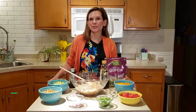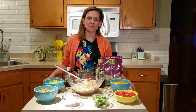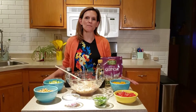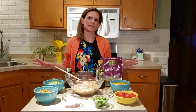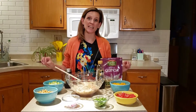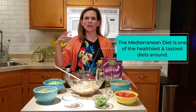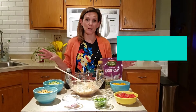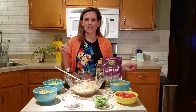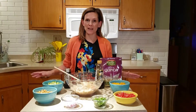Hello everyone, it's Heather Klug, the registered dietitian from the Care & Yance Women's Cardiac Awareness Center. As part of the Summer Produce Series, I'm going to show you how to make one of my all-time favorite recipes in the world. This is called Mediterranean Quinoa Dish. I make this recipe a lot and I make it all year round, not just during the summer. But it's a great way to use up a lot of produce that you have on hand.